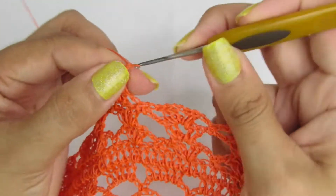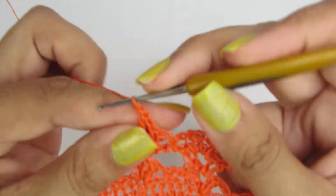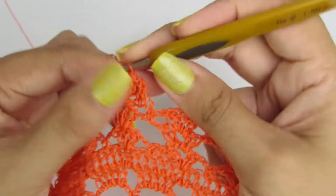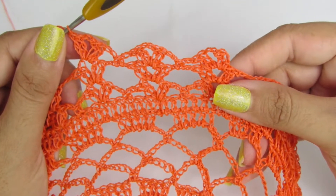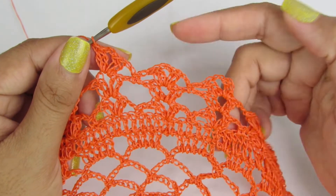Sendo dois pontos altos, duas correntinhas e novamente dois pontos altos. Então, pessoal, essa é a repetição da carreira, tá? Façam esse processo na carreira toda.